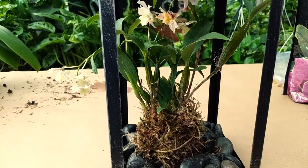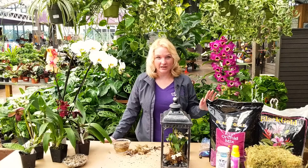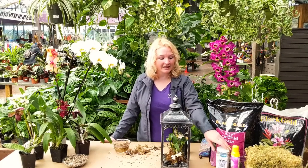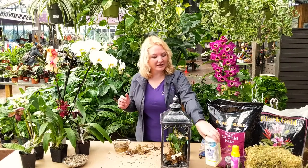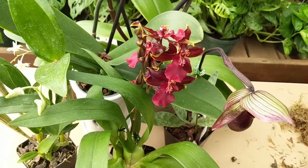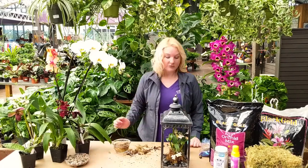If you'd like to fertilize your Dendrobium, or you have other orchids at home you'd like to repot or take care of, here at the store we carry all the things you need for your orchids — the repotting mix, bark, and fertilizer. The fertilizer you'll want to get is one that is evenly balanced, like a 20-20-20. The rule of thumb is weekly — every week give it a diluted amount of fertilizer during its growth period and you will have very, very happy plants. We also carry the moss, pebbles — we carry it all.